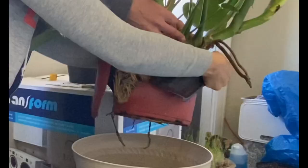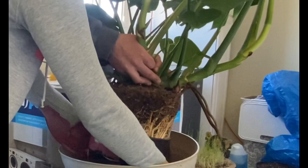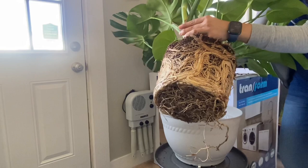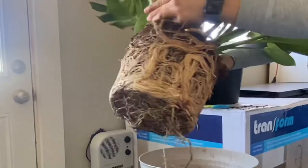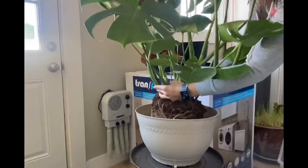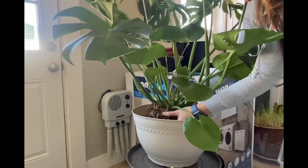After trying and trying, we finally got the plastic off of this guy, and there were so many roots that I was genuinely worried to touch them. So I didn't really loosen them up or anything because I didn't want to damage it. I just placed it in a bigger pot, wiggled it around to center it, and filled it up with good potting soil.